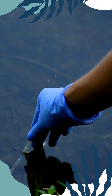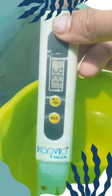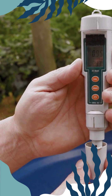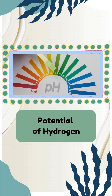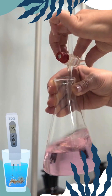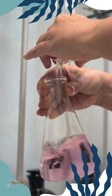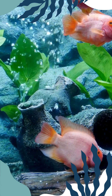Our water maintains a pH level between 7 and 8. While we also measure other parameters like total dissolved solids, dissolved oxygen, and temperature, pH is the most critical. pH stands for potential of hydrogen and indicates the acidity or alkalinity of the water. TDS stands for total dissolved solids, which includes mineral salts and metals dissolved in water. DO stands for dissolved oxygen, which is vital for fish as they breathe through their gills underwater.